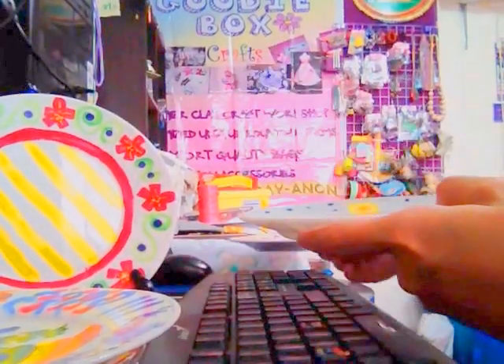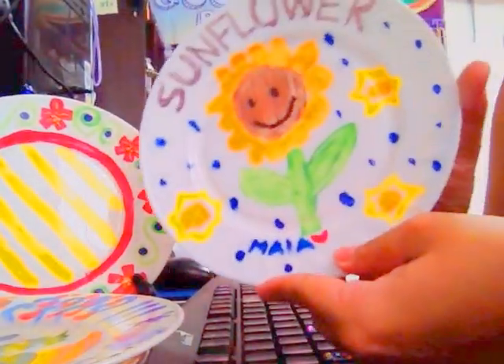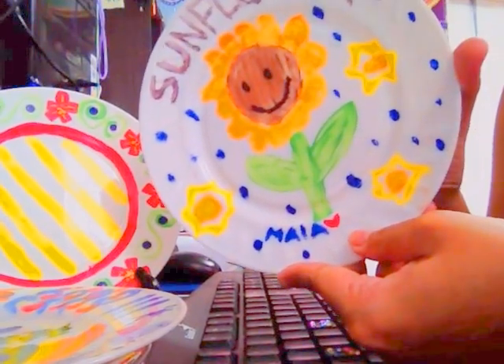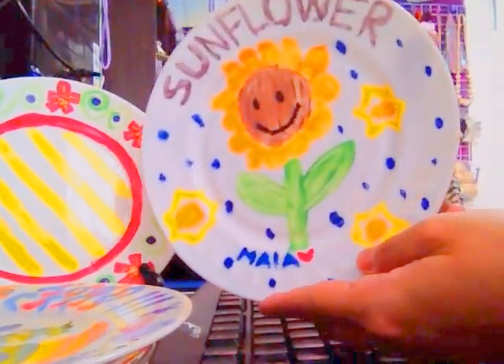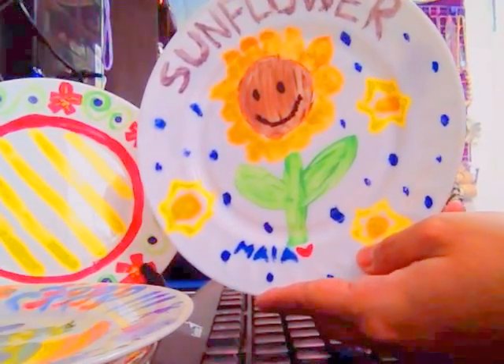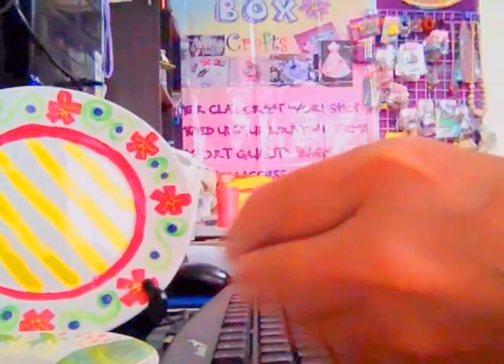This is not just a craft you do for the sake of it — you will see the artistic ability of your son or daughter, or any kid you do this with. And it's not just for kids; it's also for adults. Even I myself enjoyed doing plate painting.